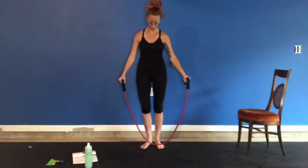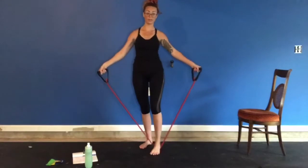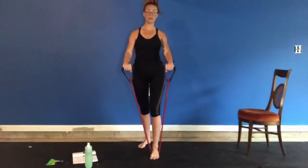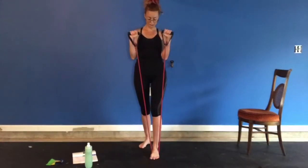So let's get started. We're going to do a bicep curl. Step on your resistance band in the center where you can feel the even tension, palms facing down, curl up — one, two, three — and down.